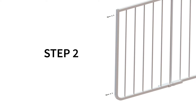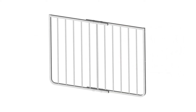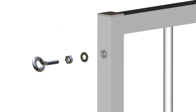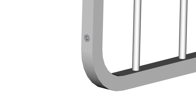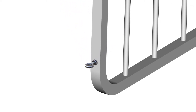Step 2: eye bolt installation. For this step, you will require a wrench, the gate, and Part E — two eye bolts with two nuts and washers. Begin by locating the side of the gate that has three holes in it. The middle hole will not be used; only the upper and lower holes receive the eye bolts. Insert eye bolt Part E with nut and washer onto the top hole, then tighten the nut using a wrench, but do not over-tighten. Insert the second eye bolt Part E with nut and washer onto the bottom hole and tighten. Step 2 is now complete.